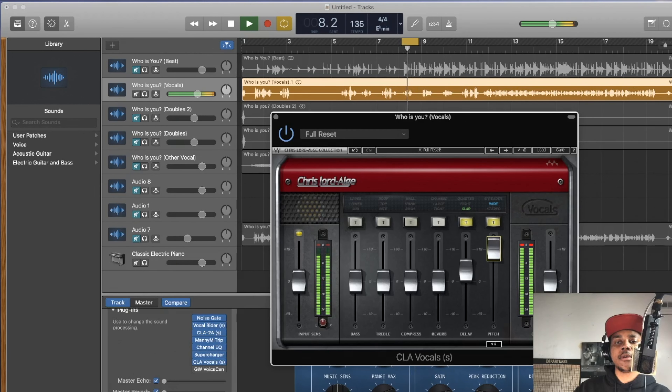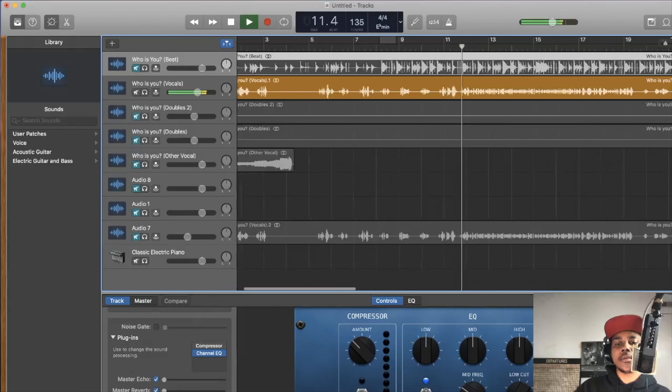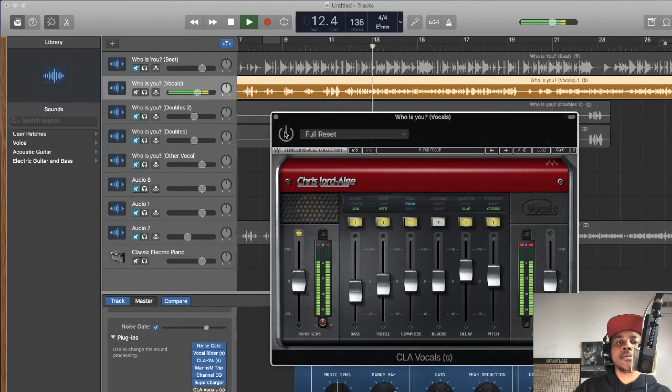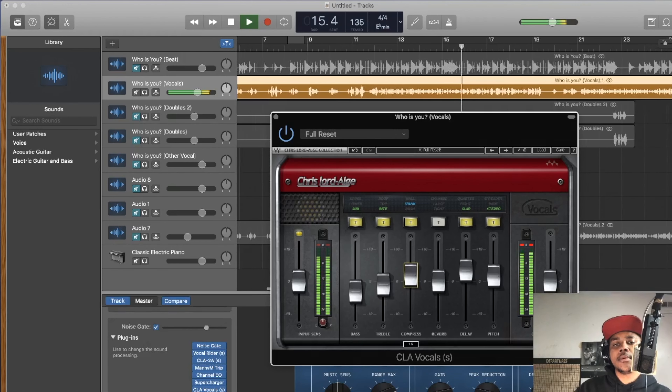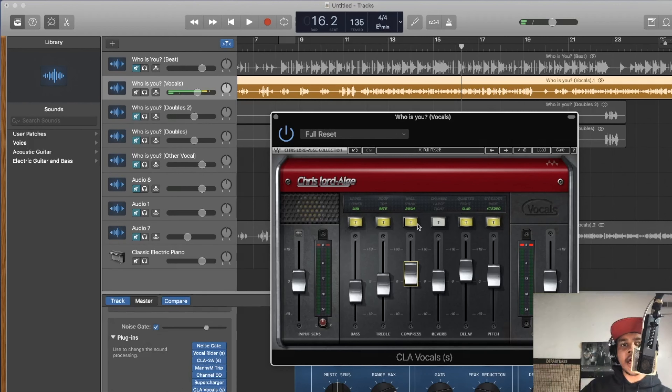I'm going to add a slap here, then a spreader, take down a little bit of the bass, and add some treble. I like to use Spank on this one because it gives the vocal a little bit of bite. [Playback.] Actually, Spank is adding too much high end, so we'll go with Push instead. [Further playback with the beat confirms the CLA Vocals settings. Comparison of before and after CLA Vocals shown.]